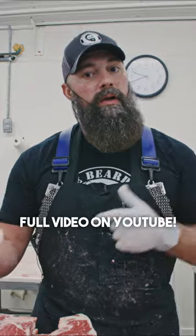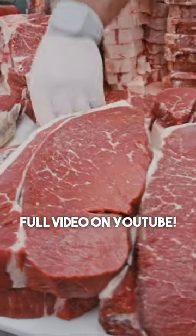Hopefully this trains you, teaches you — when you go to your processor, you'll have a better understanding of what comes with the front and what comes with the hind. That's our goal.